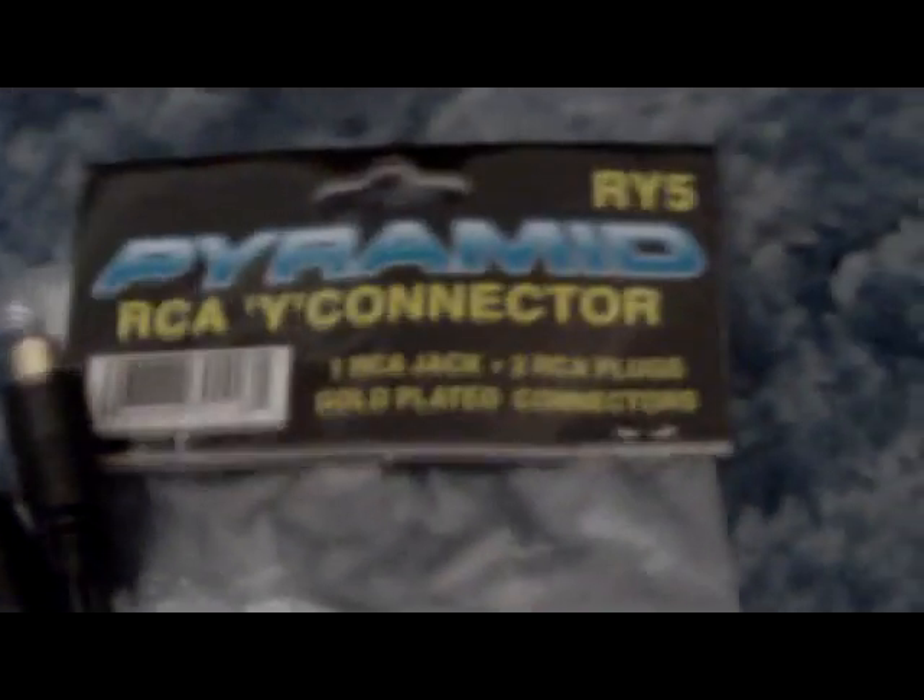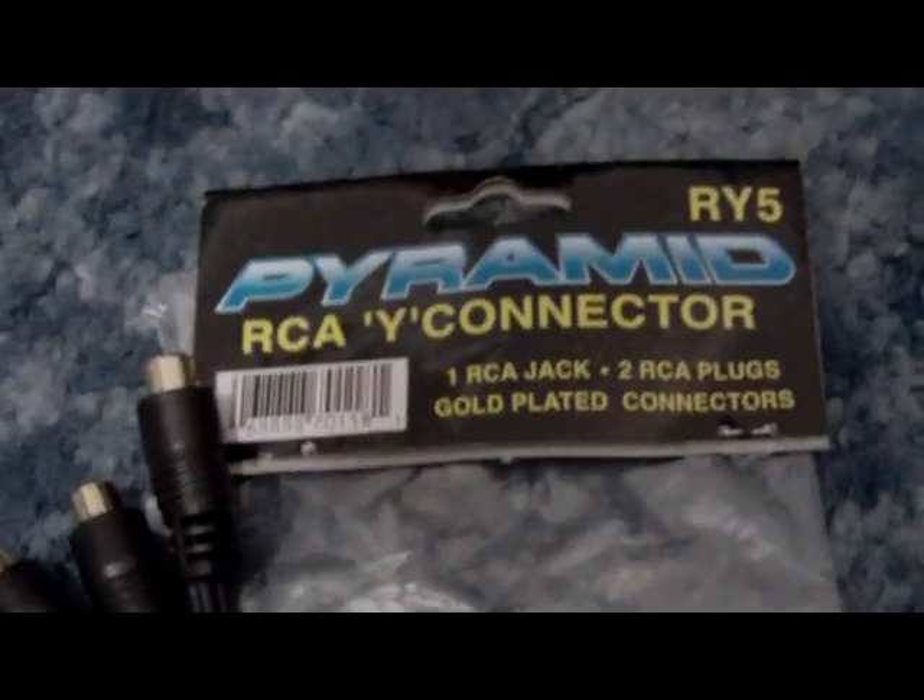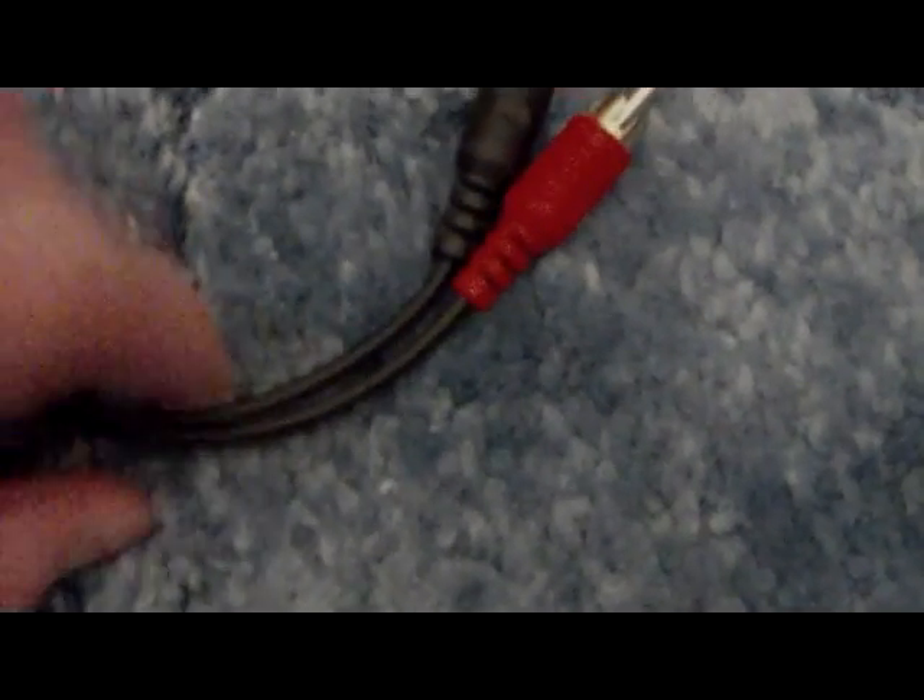The next thing you need is three of these. I got these from Pyramid — they are RCA Y connectors. They have two male ends and one female end. You plug something into the female end and the signal gets split over to the two male ends. This is a signal splitter of sorts, and you need three of them — one for each of the colors on the RCA connectors.